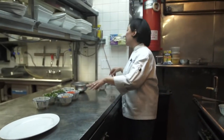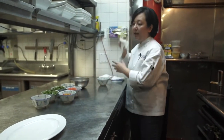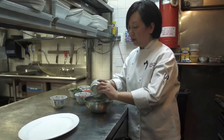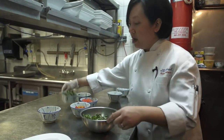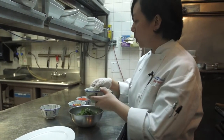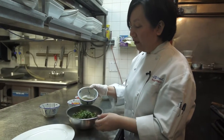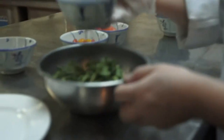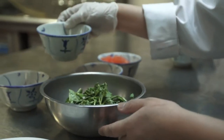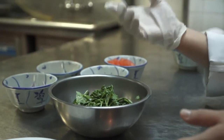Here we have the setup for the salad itself. You want your tender pieces of your watercress — you want to remove any of the firm stems. And then we're going to dress it with our vinaigrette, which is made up of rice wine vinegar, white vinegar, black pepper, and some sugar. And then we whisk it together.